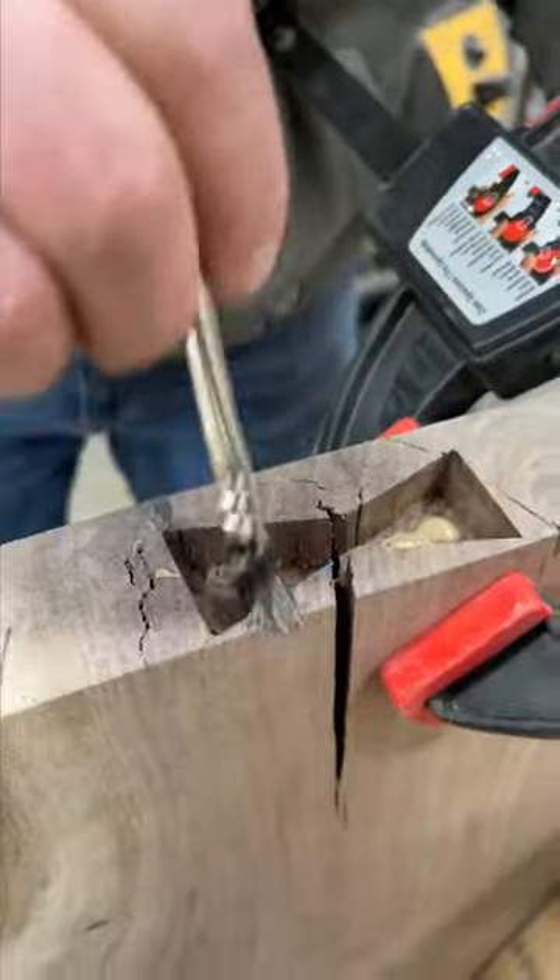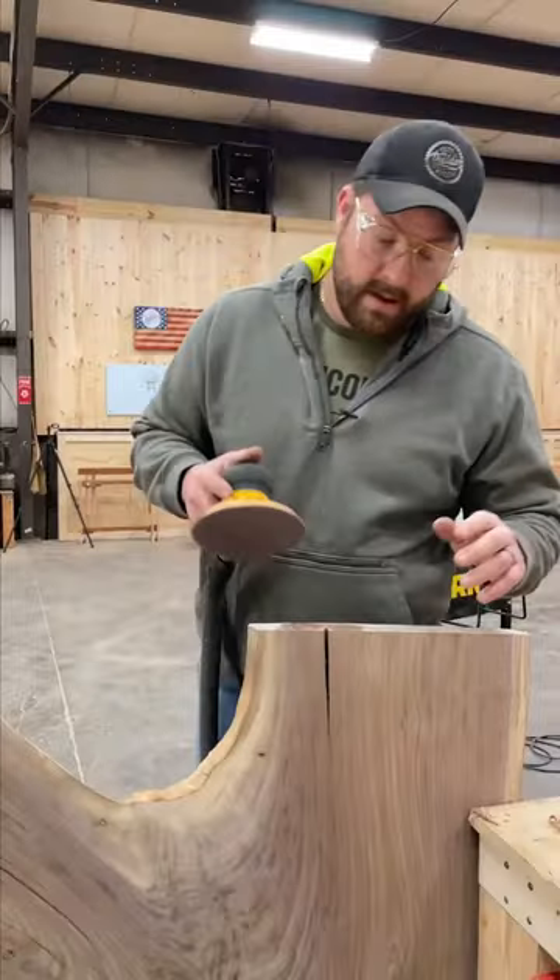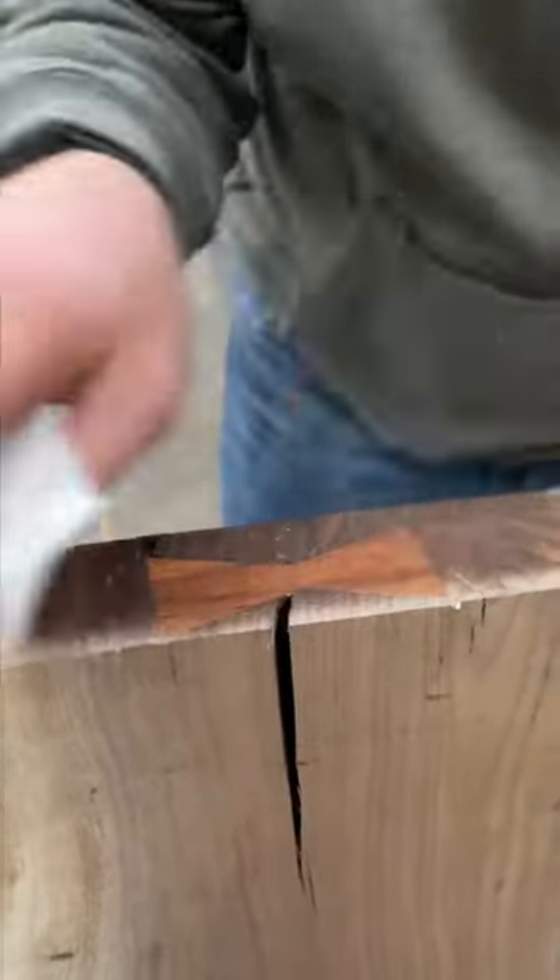Some glue — send her home. A little sanding to make it pretty. Looking good.